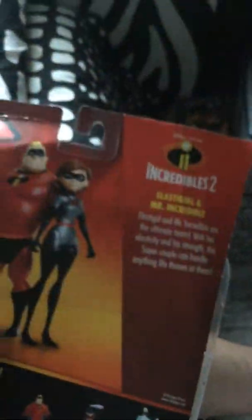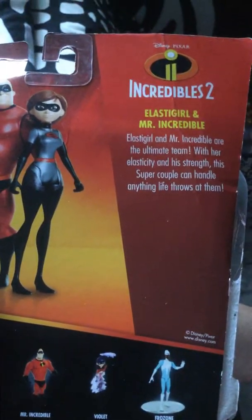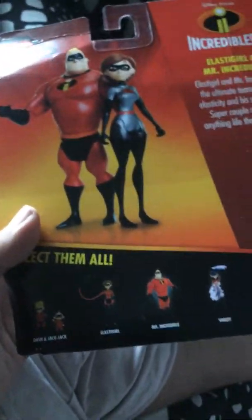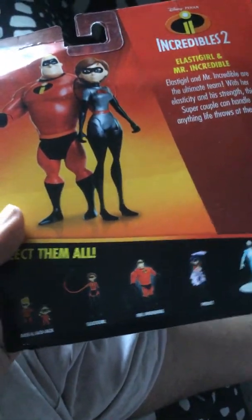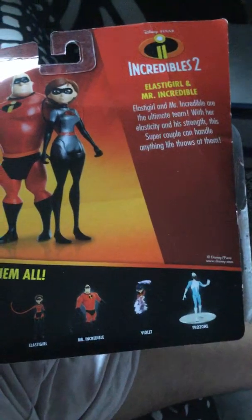Disney-Pixar's Mr. Incredible: Ultimate Team. Elasticity and strength — this super couple can handle anything thrown at them. Characters include Dash and Jack-Jack, Elastigirl, Mr. Incredible, Violet and Frozone. Disney-Pixar, www.disneypixar.com.